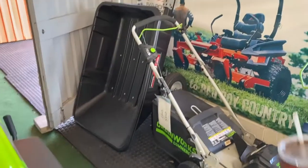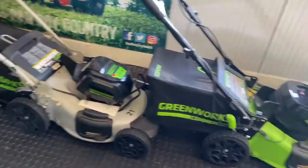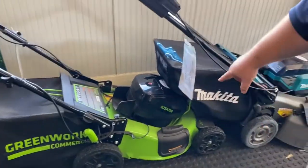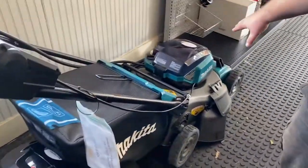Over here we have a wagon — that wagon is sold, so you can't buy that. Here's a push mower from Greenworks. It's 80-volt — the most powerful electric mower in the industry. This is a self-propelled mower, 21 inch. Here's the Makita self-propelled.